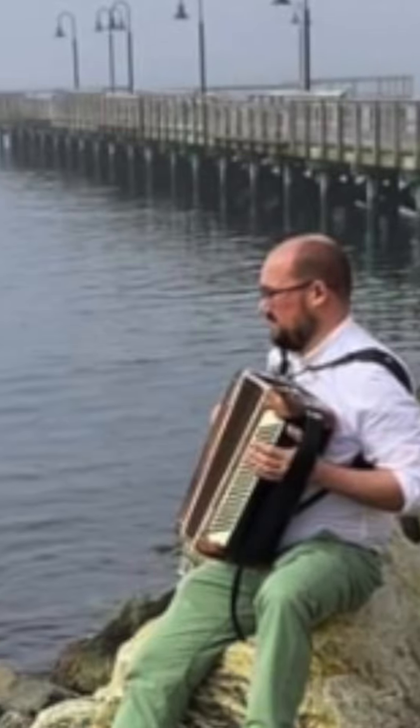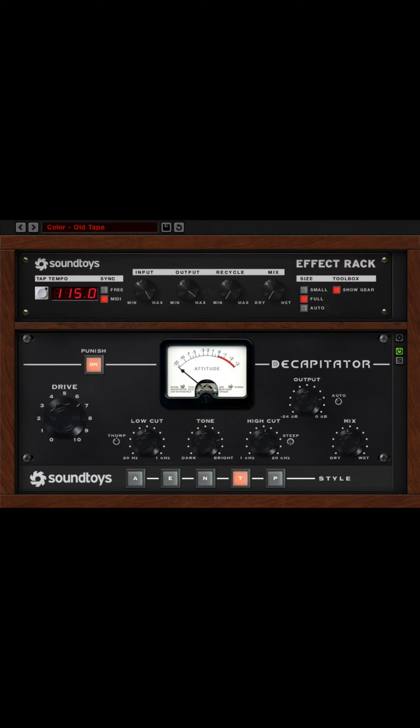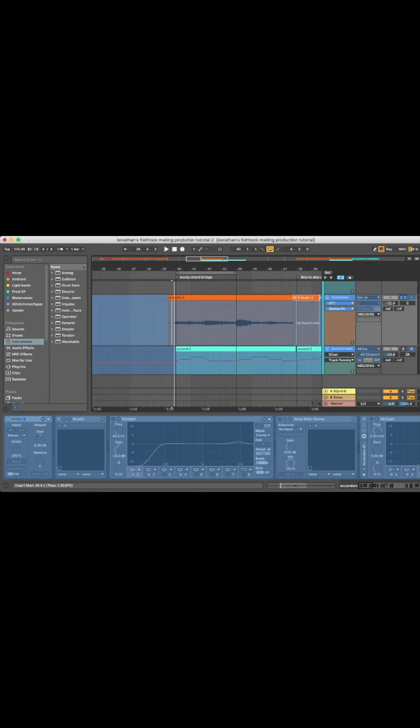And then for the accordion, which is always hard to mix because of the way the harmonics work, I used some advice I got from Adam Matlock, and I added just a touch of Saturator from Soundtoys' Decapitator plugin. And I was very happy with how it sounded.